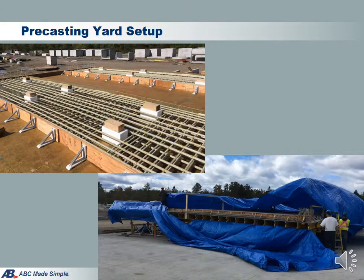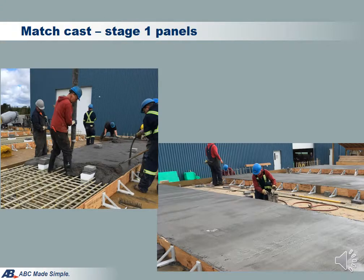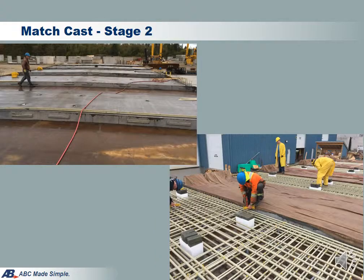This is the precast yard setup for the T-Bridge. These pictures show that they are casting stage 1 panels. These pictures show that the stage 1 form is removed after concrete is secured, and workers are installing stage 2 rebars and getting ready to pour concrete against the stage 1 panels.